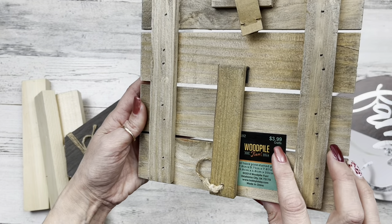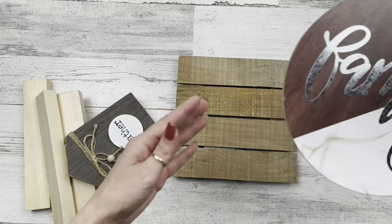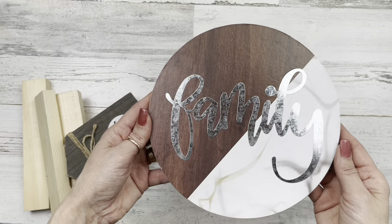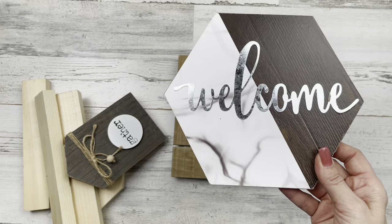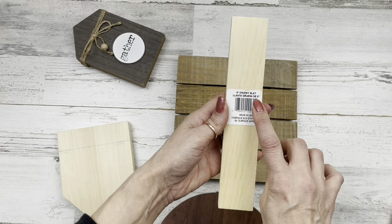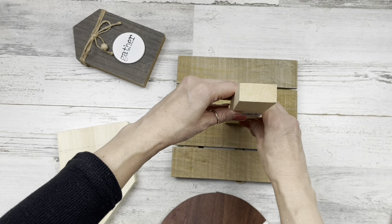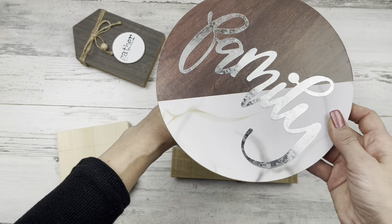You could use anything for a base from Dollar Tree, like a charger plate or anything like that. I'm using this circle on top. They do have this other shape and you could use both of these to make a tiered tray if you wanted. Now for the center post of this tiered tray, you could use one of these eight-inch tall chunky slat boards from Dollar Tree.